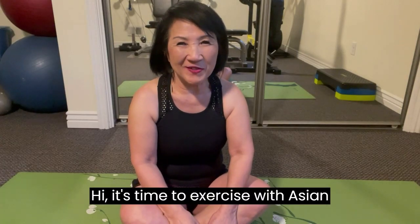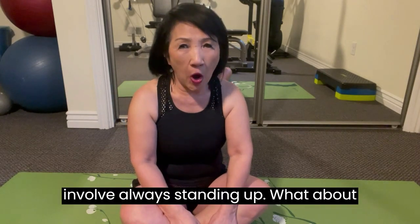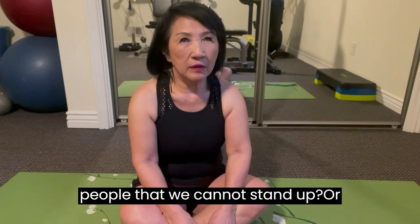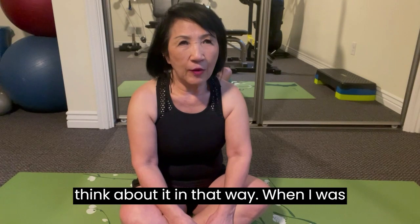Hi, it's time to exercise with Asian Poki. You know, exercise does not always involve standing up. What about people that cannot stand up, or people in a wheelchair? We have to think about it in that way.